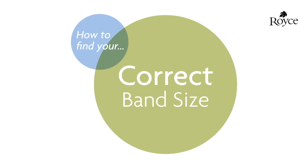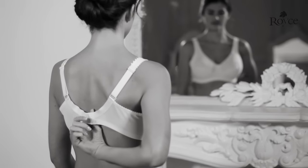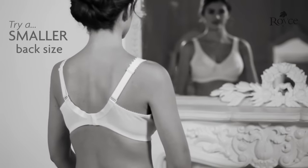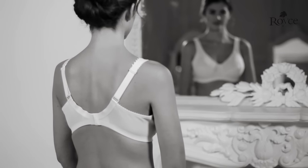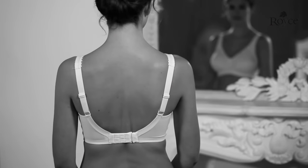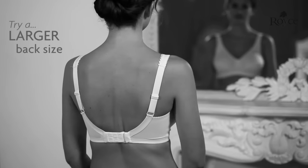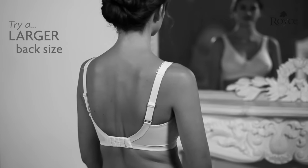Think about the back size of the bra you are wearing — this is the numeric part, i.e. 32 or 34. Does this size feel comfortable? If the bra back is riding up your back, try a back size or two smaller — for example, move from a 34 to a 32. If it feels too tight around your body, try a back size or two bigger — for example, move from a 32 to a 34.